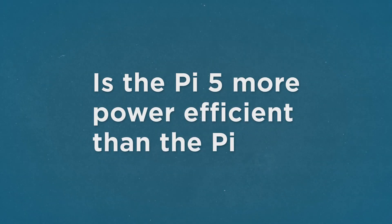Another power-related question: is the Pi 5 more power efficient than the Pi 4? The Pi 5 is faster than the 4 but also consumes much more power. How much does the increase in speed outweigh the increase in power draw?